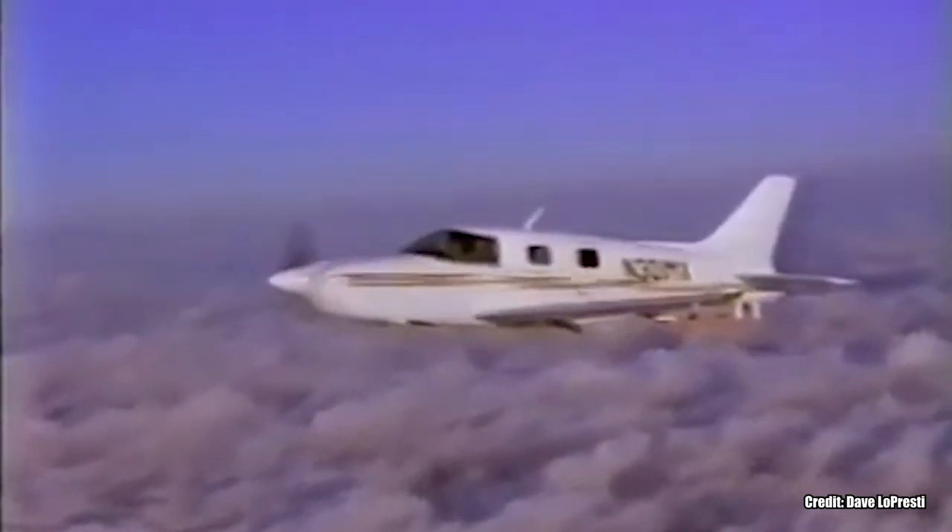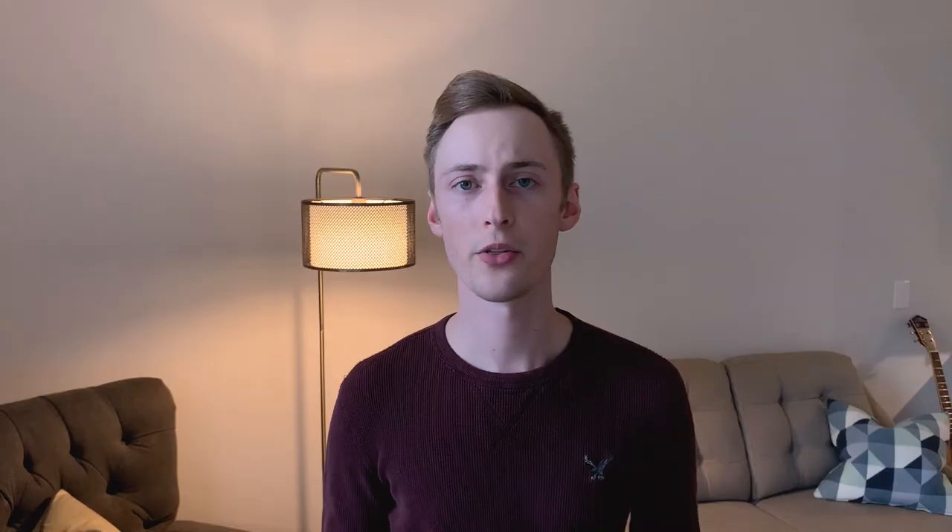In order to get the high-speed performance that the Lepresti design team wanted, previous Mooney airfoils had to be scrapped and they started with a brand new airfoil for the 301. This airfoil was the NASA NLF0315 airfoil. Without getting too much into what all of those numbers and letters mean, essentially we know that it's a natural laminar flow airfoil. This was actually a very interesting choice because choosing a natural laminar flow airfoil has some real-world design implications.